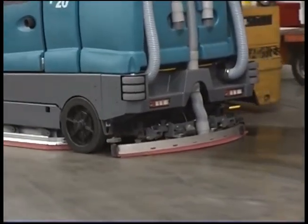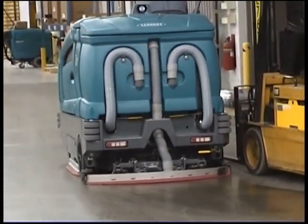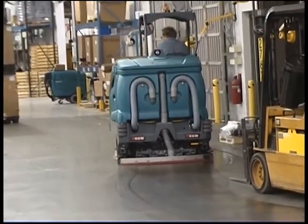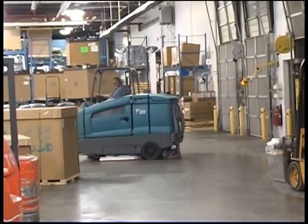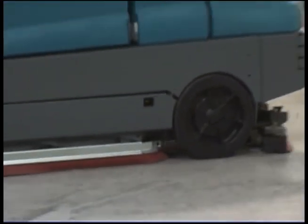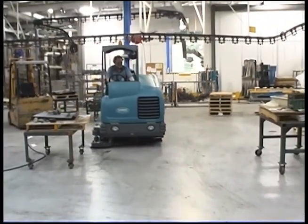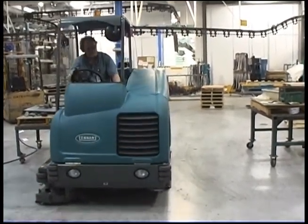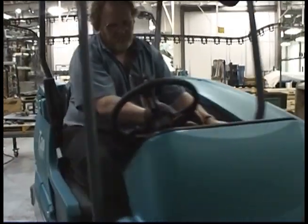Performing the daily operational checks, making needed adjustments, and following the proper operating procedures for your Tenant T20 Rider Floor Scrubber will ensure that it will perform in top condition throughout its useful lifetime. You will find it cleans better, has fewer maintenance issues, and effectively enhances the environment. Again, congratulations on the purchase of your new Tenant Model T20. Not only will your machine perform well with its highly efficient floor cleaning systems the day you receive it, but for a long time to come, and we're sure you'll be very satisfied with your Tenant scrubber.